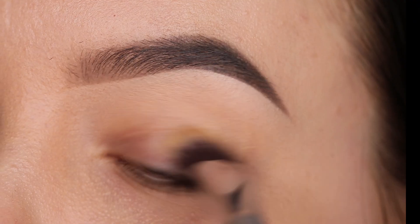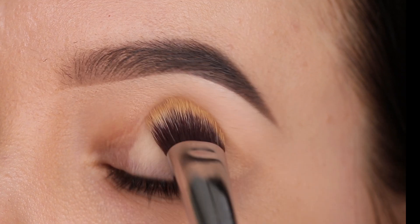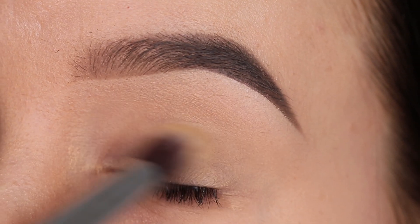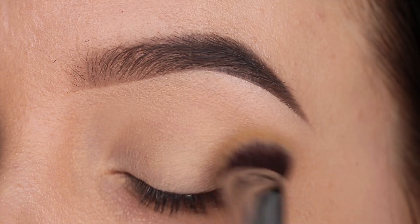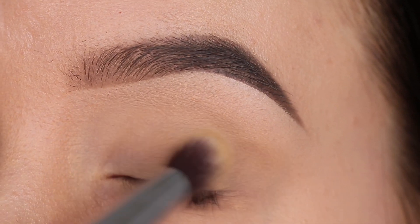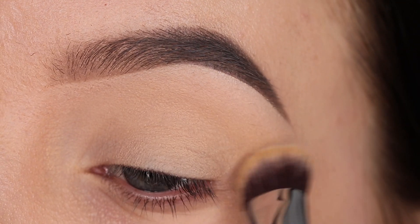Before I go in with any eyeshadow, I'm first gonna prime my eyelids. I'm gonna use the Sigma Beauty P84 brush together with the MAC Cosmetics Paint Pot in the color Soft Ochre, and I'm gonna apply this all over the eyelids. This will cover up all the redness from the eyelids and make sure that my eyeshadow stays in place all day long.